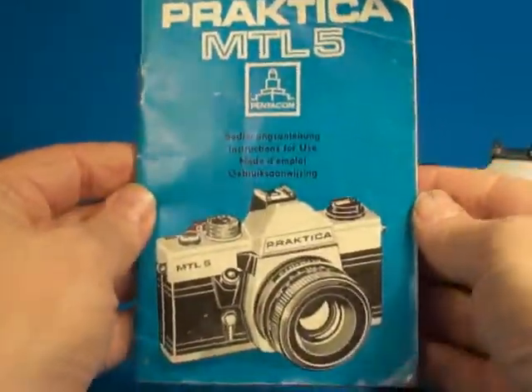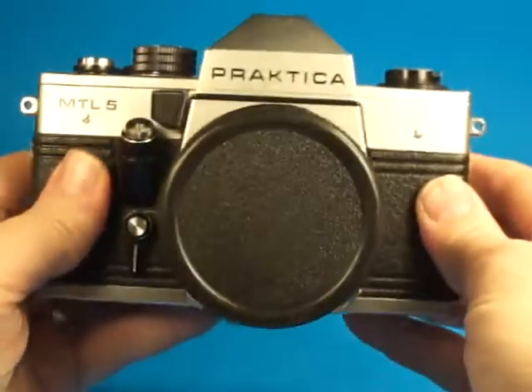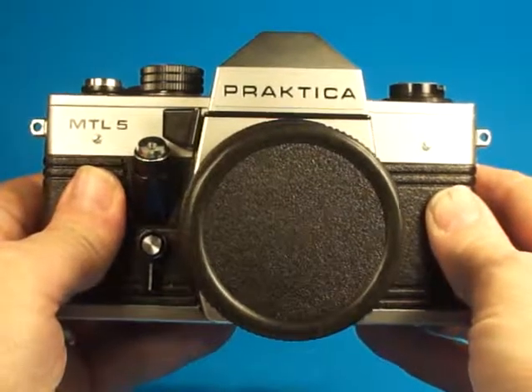This camera also comes with the original manual. I believe this is from the 70s. A very solid camera. Got the lens cap. Should be very usable for many years to come. Might need some light seals at some point, but it didn't look real serious.